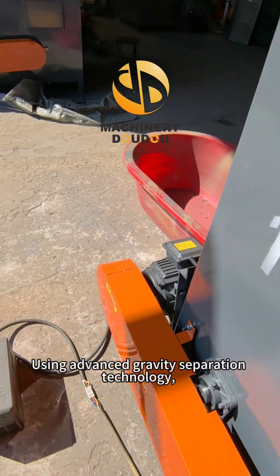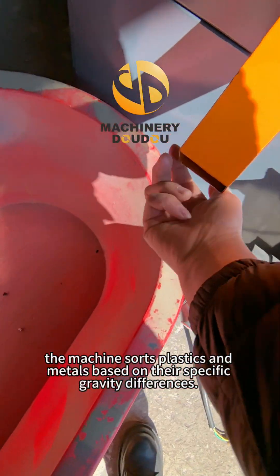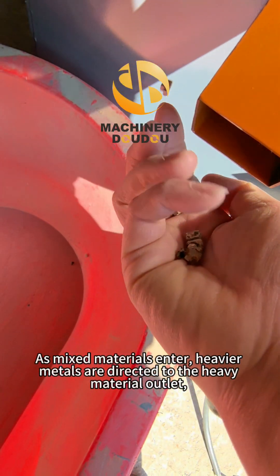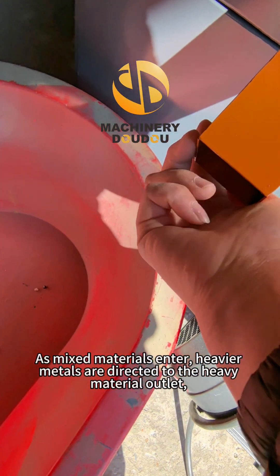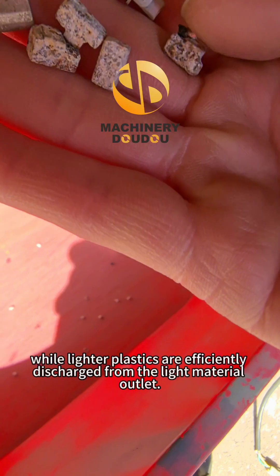Using advanced gravity separation technology, the machine sorts plastics and metals based on their specific gravity differences. As mixed materials enter, heavier metals are directed to the heavy material outlet, while lighter plastics are efficiently discharged from the light material outlet.